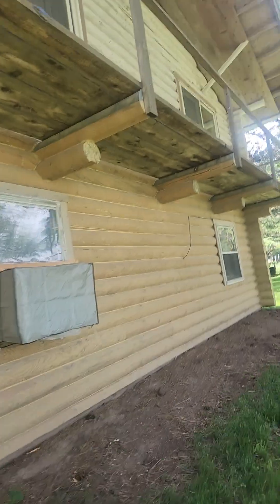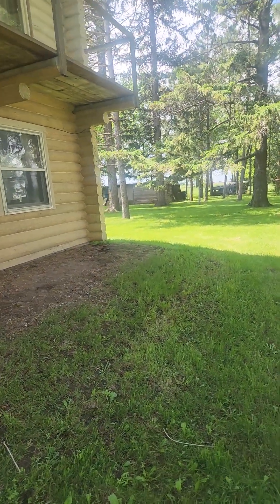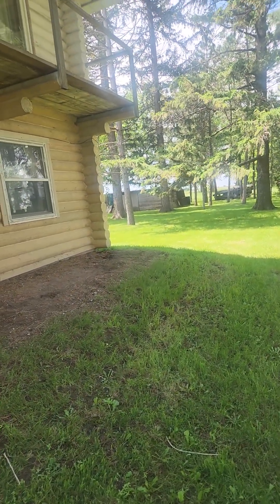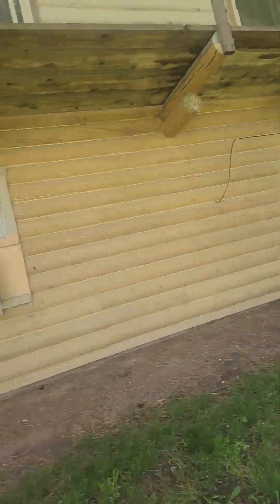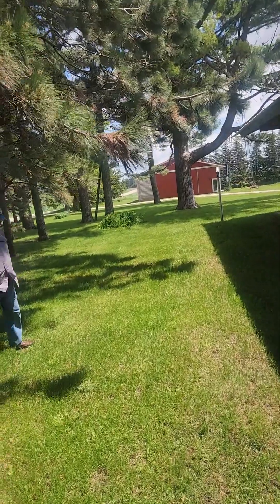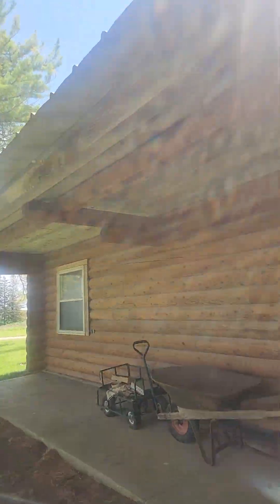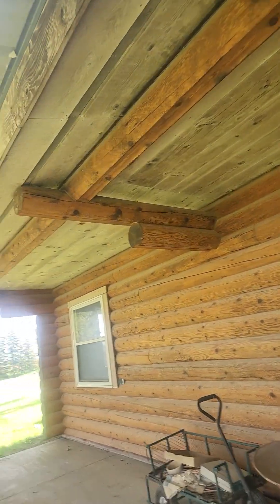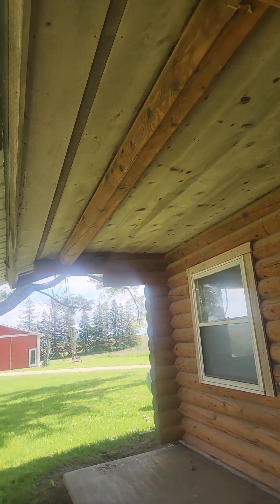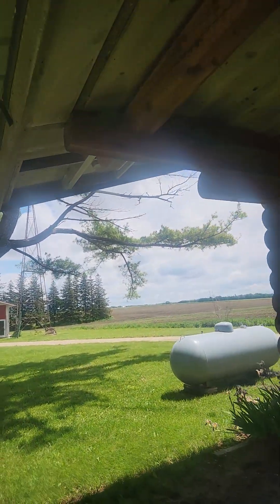There's a little log building over there that we're going to go look at — that's made out of reclaimed logs, hand-hewn. And then he's got a log garage over here which we're going to look at as well. But here we've got a large 5-foot overhang on this side.